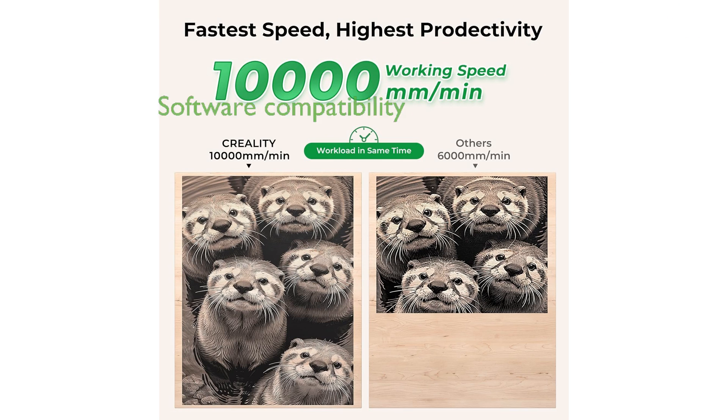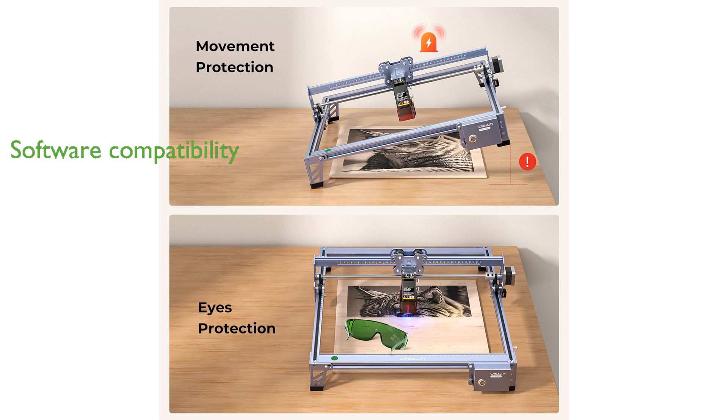Compatibility with popular professional software like LaserGRBL and Lightburn, as well as offline usage options with Type-C and TF card connections, makes this engraver versatile and convenient.